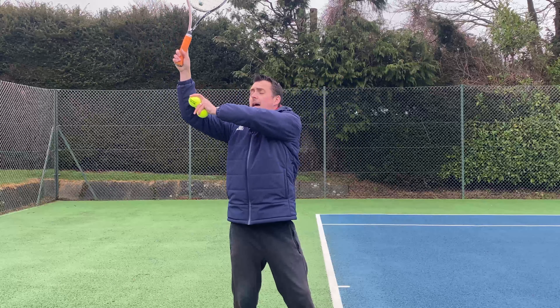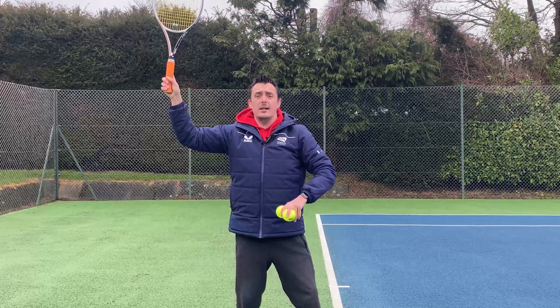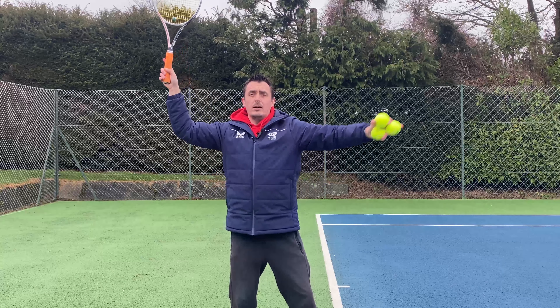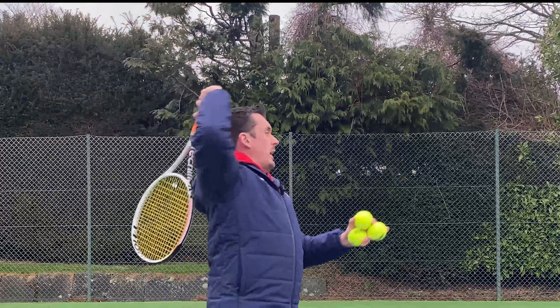What's up YouTube? Do you struggle with your serve? Do you struggle to generate speed or spin? The problem lies in the elbow — more importantly, the position of the pre-throw. Today I'm going to share with you two common mistakes players make and two quick fixes. Let's get straight into it.